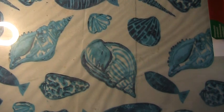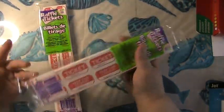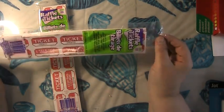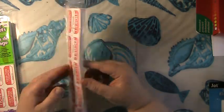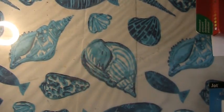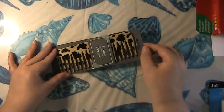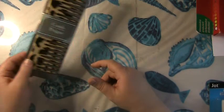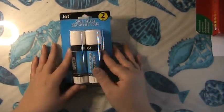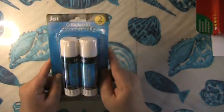I also got some other stuff at the Dollar Tree. I got these raffle tickets to grunge up and use in collaging — first time I've seen those so I grabbed two packs. That'll be a fun thing to go in my paper drawers along with stamps and things like that. I also picked up this wide tooth comb to use on my gel plate to make some interesting effects, and then I picked up a couple more glue sticks — you can never have enough glue sticks in the studio for collaging.